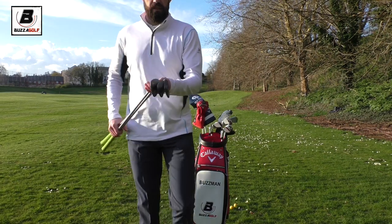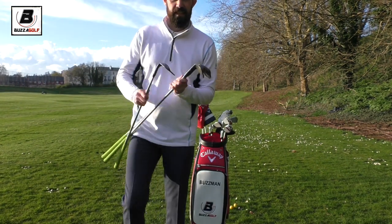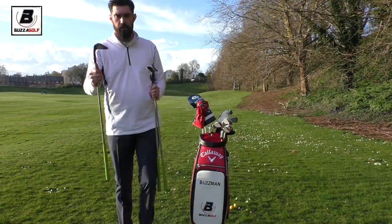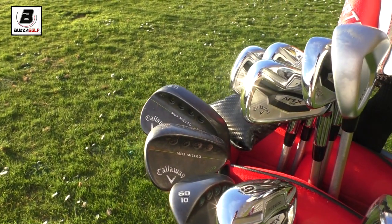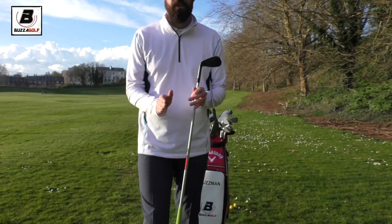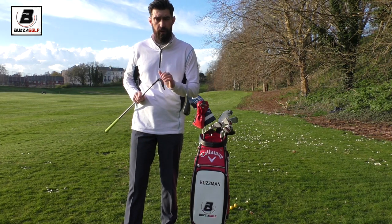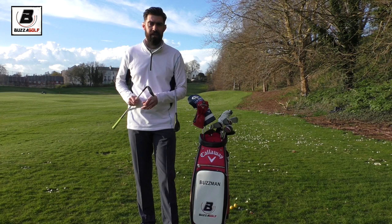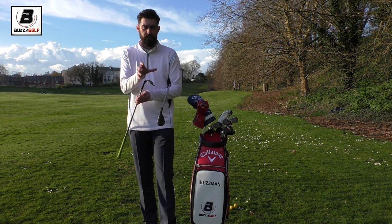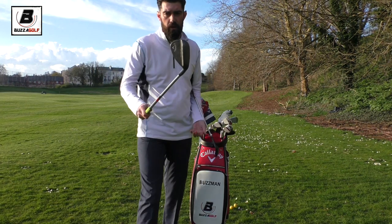You can see my wedges here - they are black Mac Daddy 3s. I've gone for the 60 in the PM grind, so you'll see it's got the higher toe. I've been finding this is a really versatile club and I'm really impressed with it in black. I've gone to the 54 and I'm using the 54 with the wider sole. I can get a little steep in my pitching, and I've been finding that wider sole really does help. I'm a great fan of wider sole clubs.